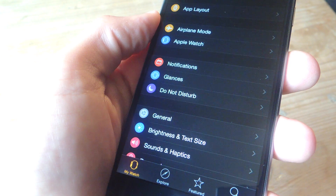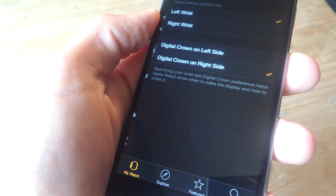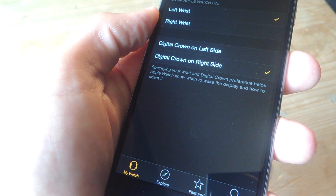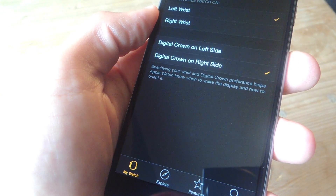Begin by navigating to the Apple Watch application on your iPhone, select General, then go into Watch Orientation. Down below, just select which side you'll be using the digital crown on. If you're right-handed or if you're going to be wearing it on your left wrist, then you'll probably want it on the left side.